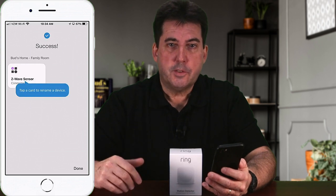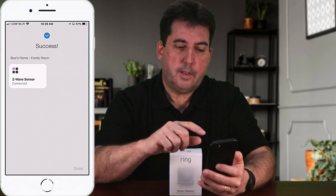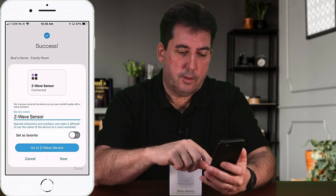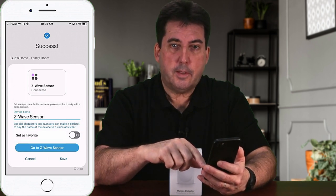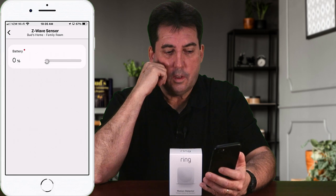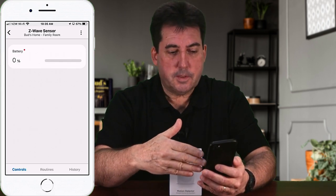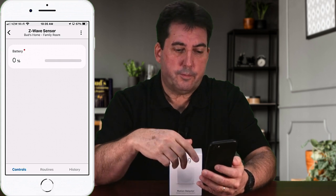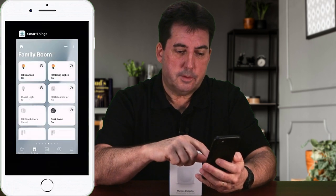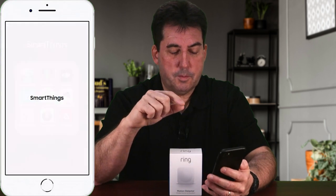Now you can tap on the device and rename it if you wish. At this point, the device should be added to any voice assistants you have as well. Tap on go to Z-Wave sensor. Sometimes when adding this in testing I see a mostly blank screen; other times I see all the functions. If you see that screen, go completely out of the app and go back into the SmartThings app.